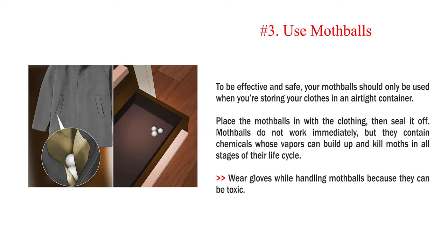Number 3: Use moth balls. To be effective and safe, your moth balls should only be used when you're storing your clothes in an airtight container. Place the moth balls in with the clothing, then seal it off. Moth balls do not work immediately, but they contain chemicals whose vapors can build up and kill moths in all stages of their life cycle. Wear gloves while handling moth balls because they can be toxic.